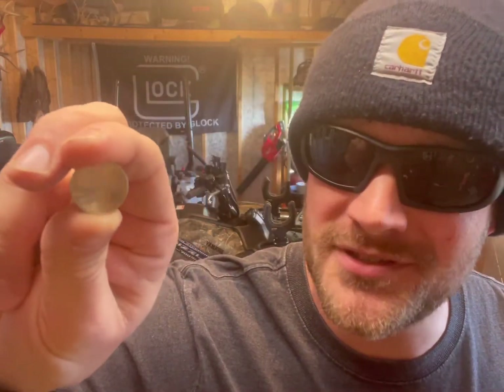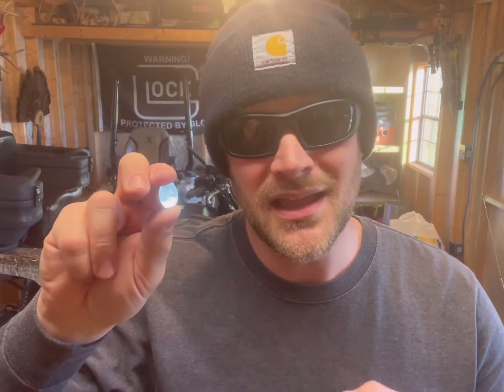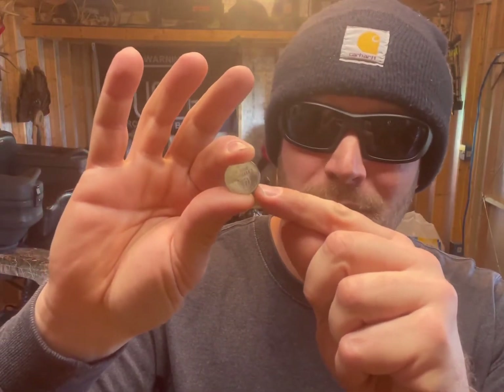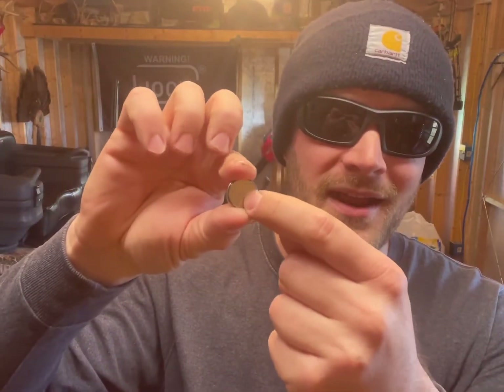Now if you look at this battery really close, it says three volts on the bottom. As a general rule of thumb, if these batteries are reading three volts or higher, they're good. If you have one reading two and a half volts or less, it's probably weaning more towards the dead side. These should read three volts. The way I'm going to test this with my meter: lay it down on a flat surface. Put your red lead on the outer rim, then put your black negative lead right smack dab in the back of it. You're going to lay it with the positive side down. Black lead goes right in the middle of the battery, red goes out on the rim.